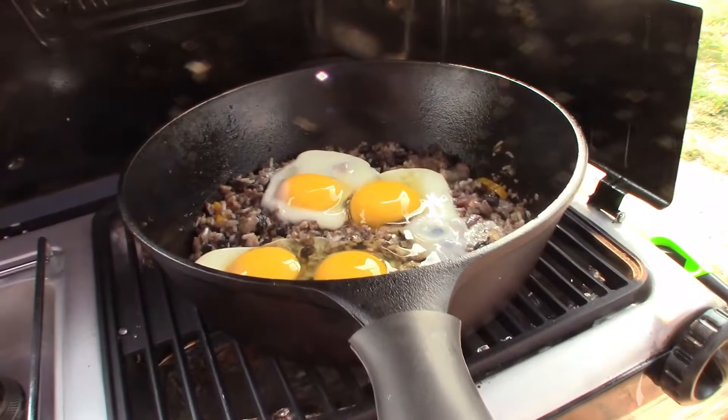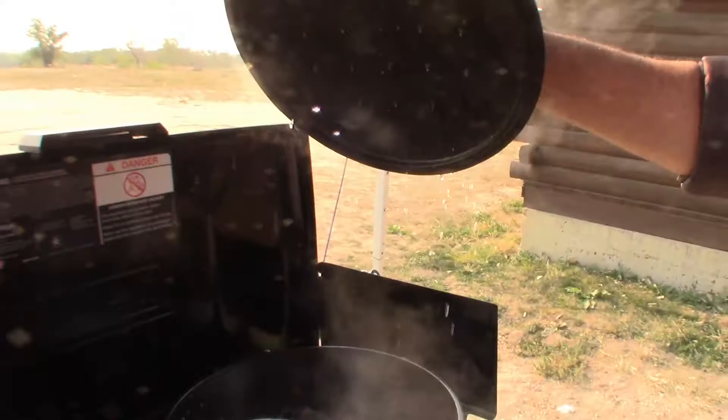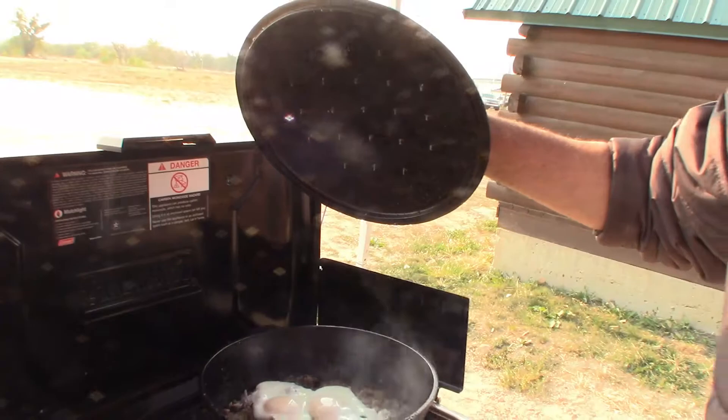Let's see how the eggs are going — we're getting there. All right, so it's been about 10 minutes. Let's see how it looks. Ready? Here we go. They just started, eh? Yep.